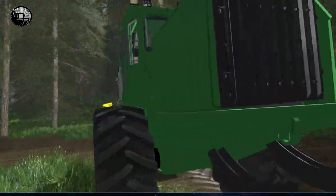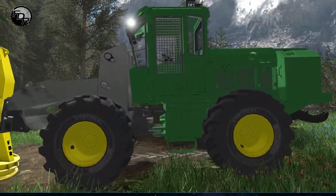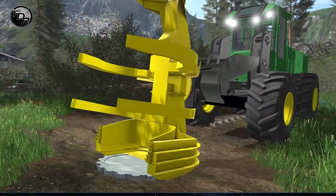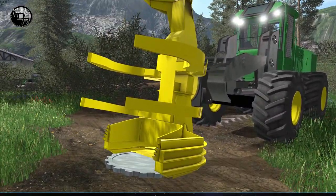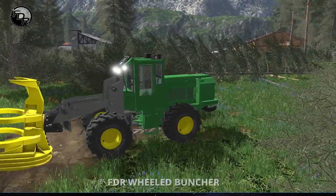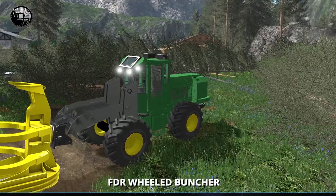We got the good old wheeled feller buncher back up and running. It's got lots of new suspension changes, and the head on it is equivalent to the other bunchers now, so it actually picks up those logs pretty good. I'll give you a little introduction here.